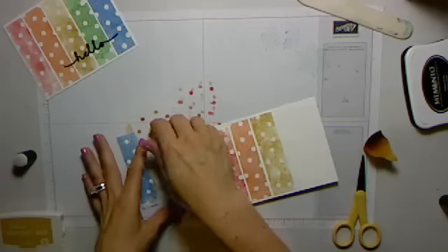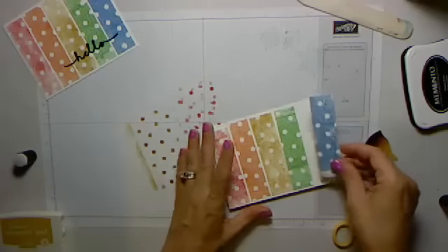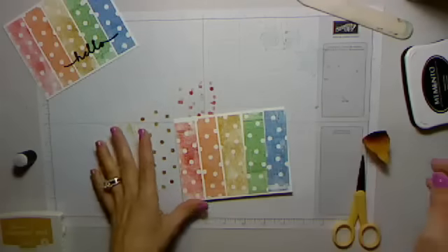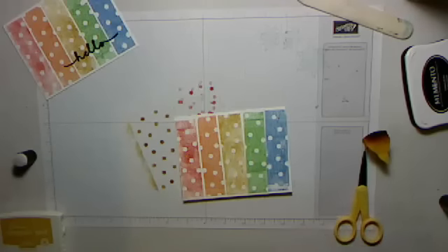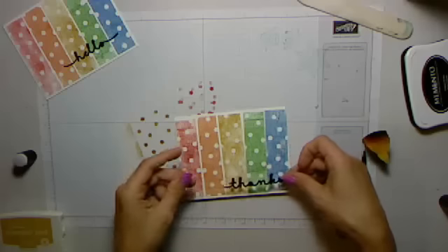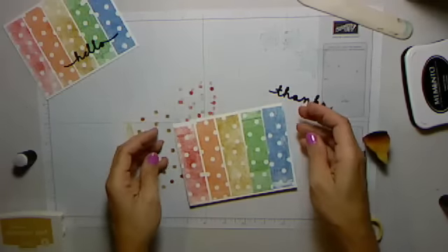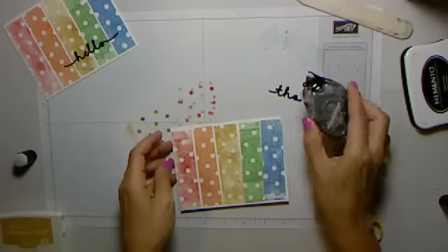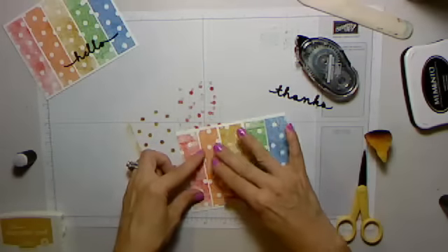I think the tutorial will be up on Wednesday — I need to double check because we had a couple of scheduling conflicts. I'm not going to tell you what the technique is because it's kind of top secret until it launches. Anyway, the stencil stamping is definitely fun — it's like using the negative space on your stencil or your decorative mask.